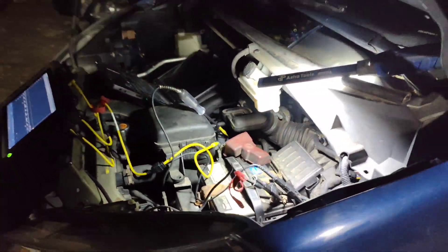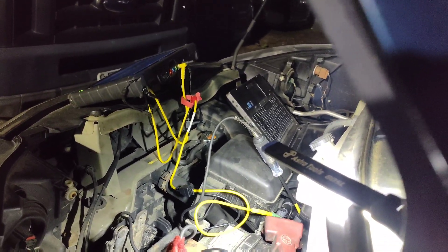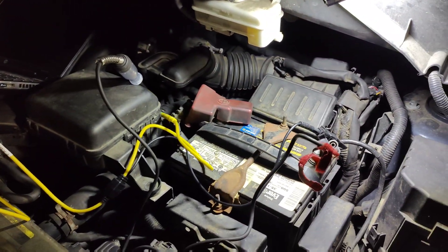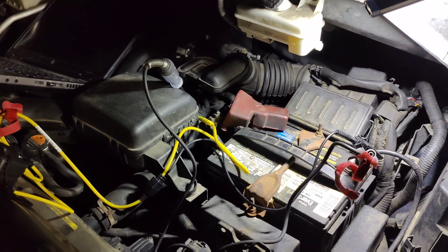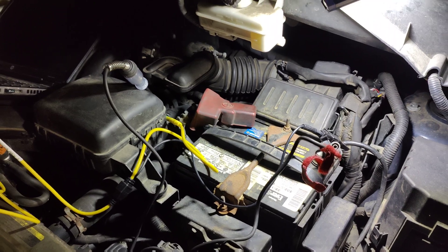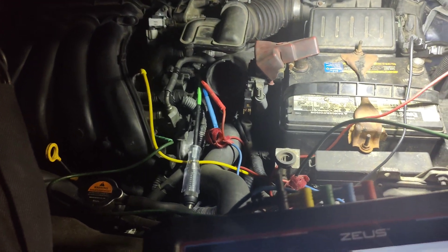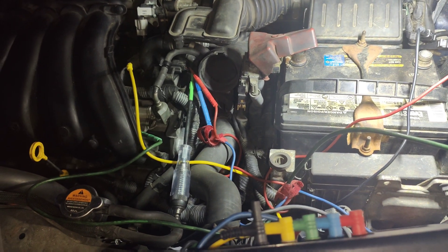I connected my test light to the sensor ground - I wanted to see if the test light lights up. It doesn't light. So we're losing our ground. We're just gonna have to continue this tomorrow because it's getting late. Tomorrow we'll start fresh and come back down here.